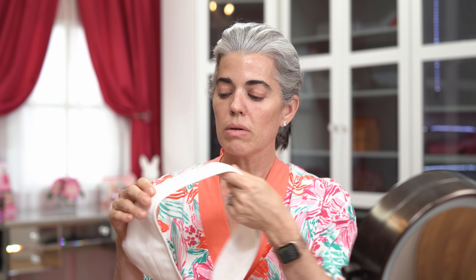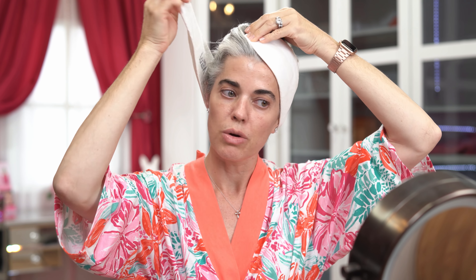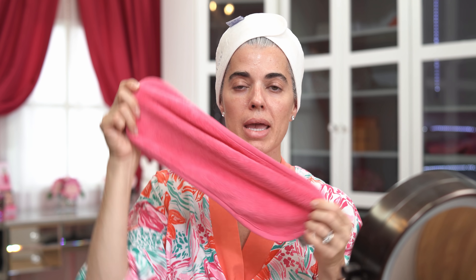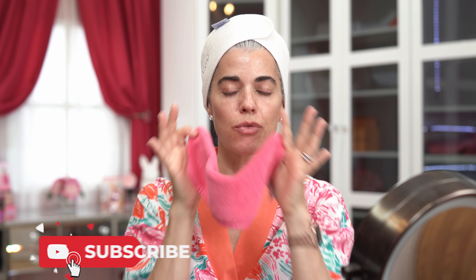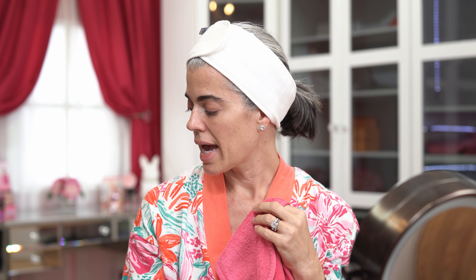I have this little headband that Elemis sent me years ago — it's monogrammed with my name, which I thought was so nice. I'm using a Makeup Eraser; these are wonderful. You can literally wet it, have a full face of makeup, and take it off with just water, but I'm going to use it more as a washcloth today.